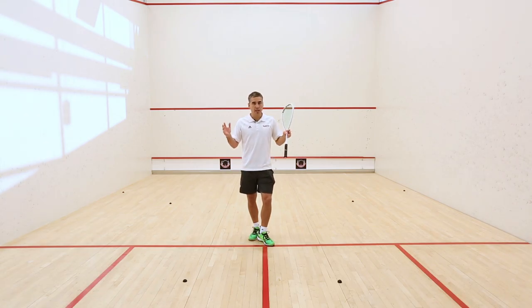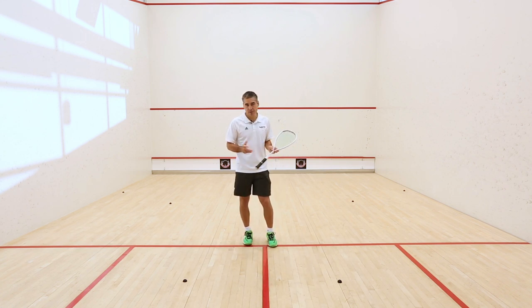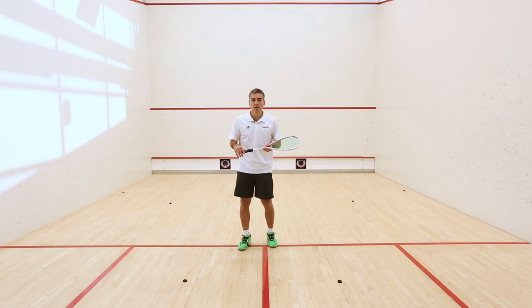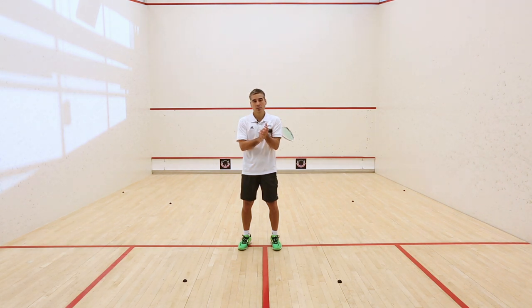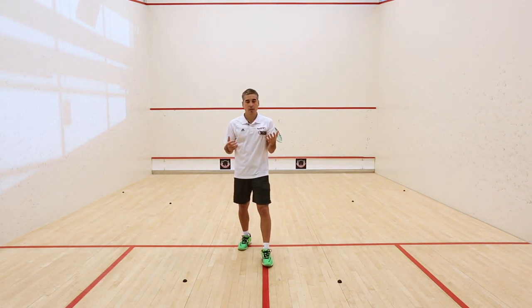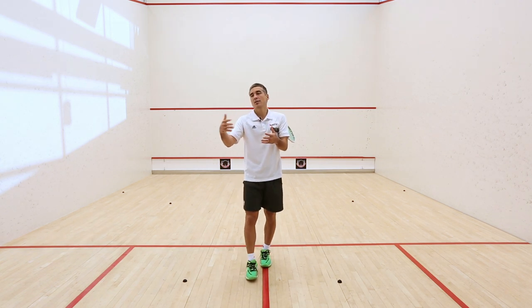Let's pretend we have three steps to get to the ball in the front — three steps, which is usually the case. A good way to understand is what you don't want to do: having three equal steps in a timing. So you don't want to have one, two, three at the same pace.